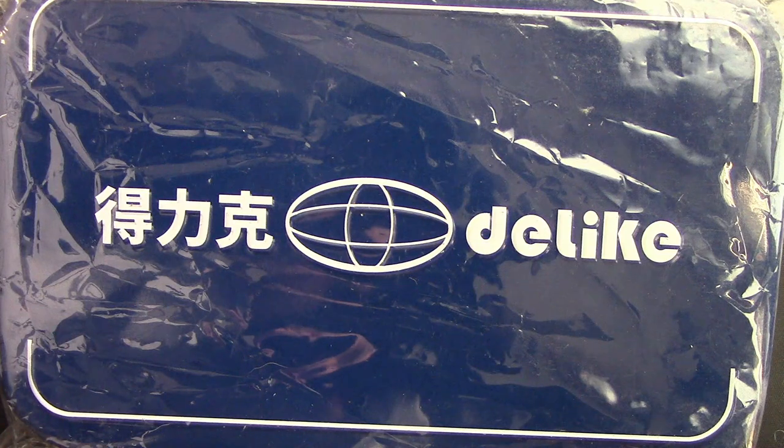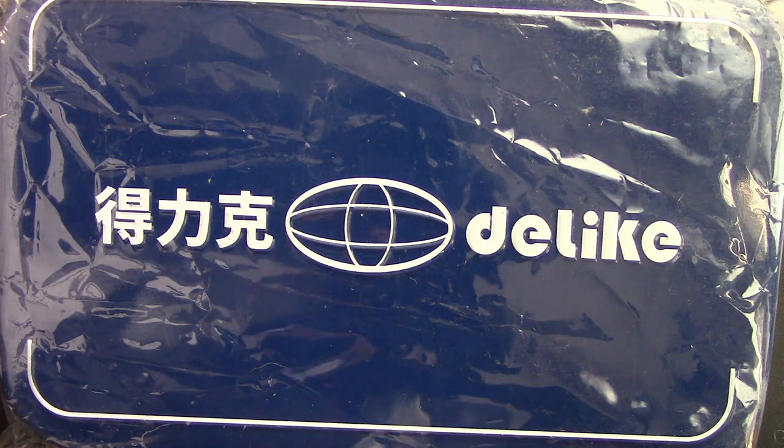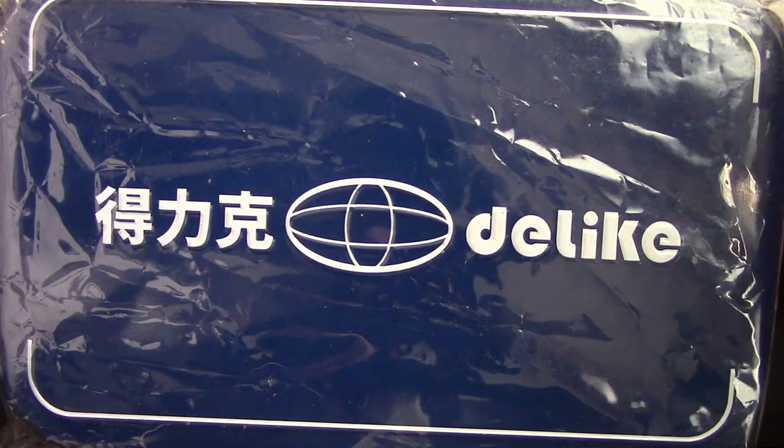Hello, welcome back to another pen talk. Thanks for tuning in, thanks for watching. This video is going to be about the like pen — yes I can read. I saw this listing on eBay, here's the listing, and I said let me give it a try.